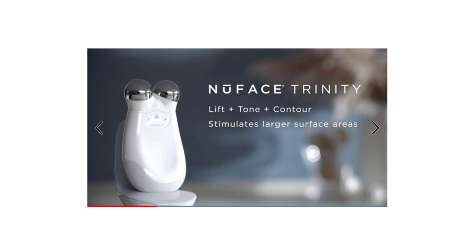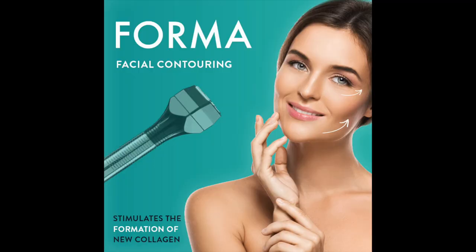Hey guys, welcome back to my channel. Today's video is just going to be a really quick review of the NuFACE Trinity toning device. I got this around Black Friday in 2019, so I've had it for about a year and three or four months. It's a facial toning device that's supposed to stimulate the muscles in your face — almost like a workout for your face.